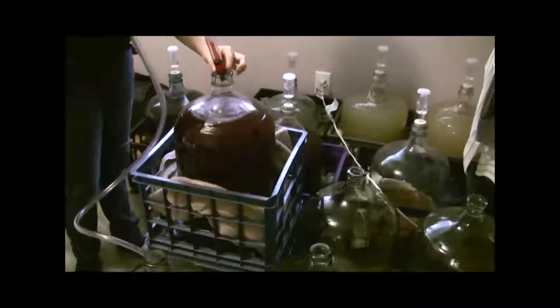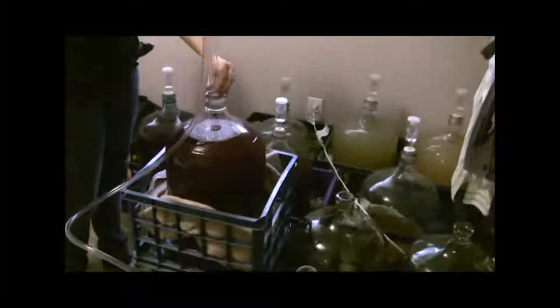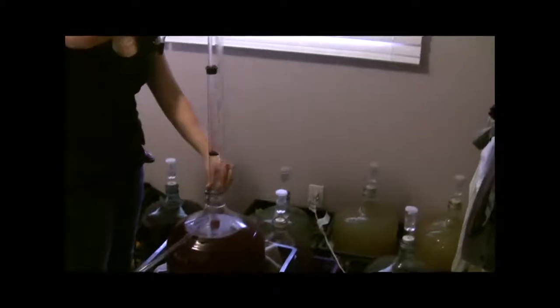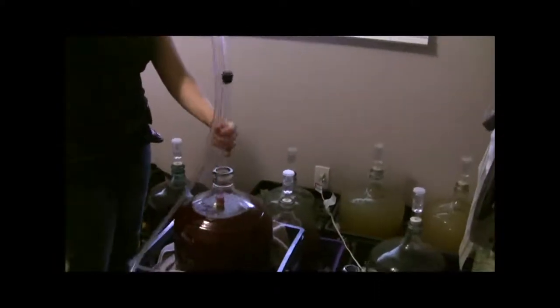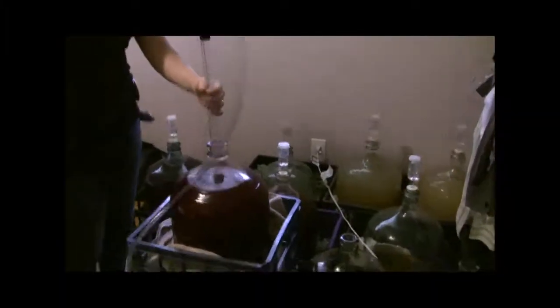I bought this auto siphon at a brew store. It was $8. I think that it is way worth it rather than trying to get the suction going on your own. Basically, you lift it upside down to pump it and get some suction going.